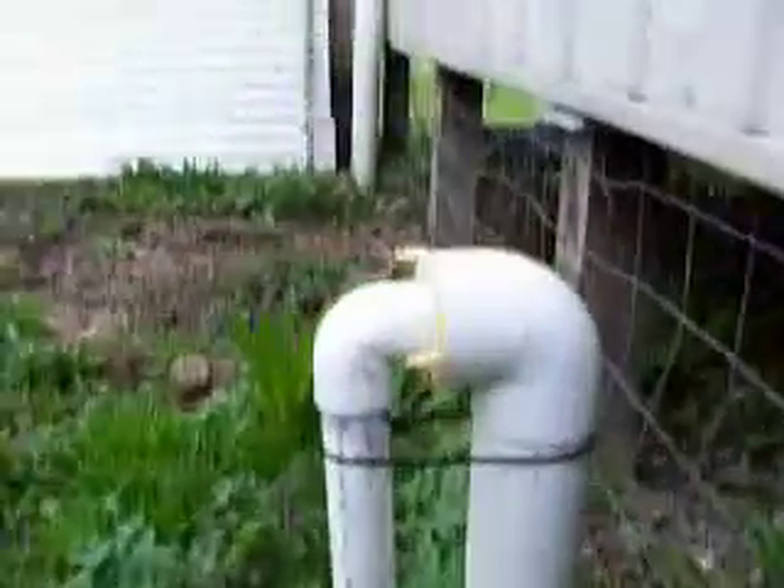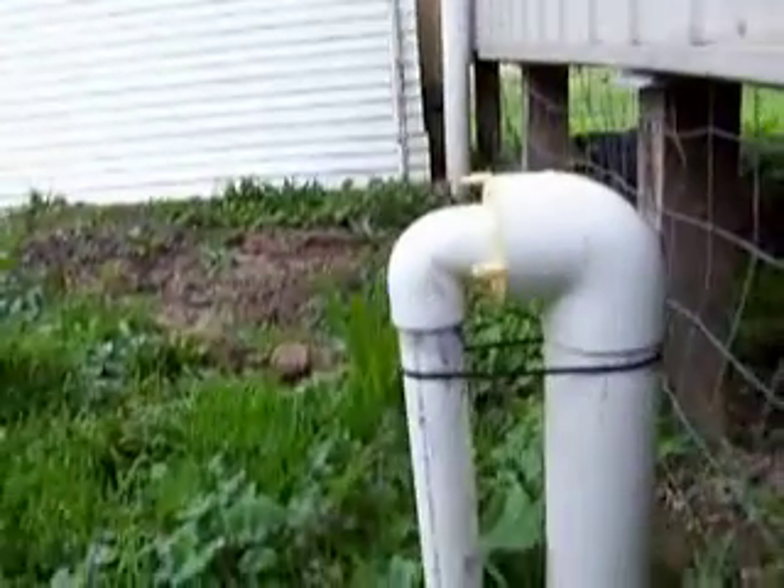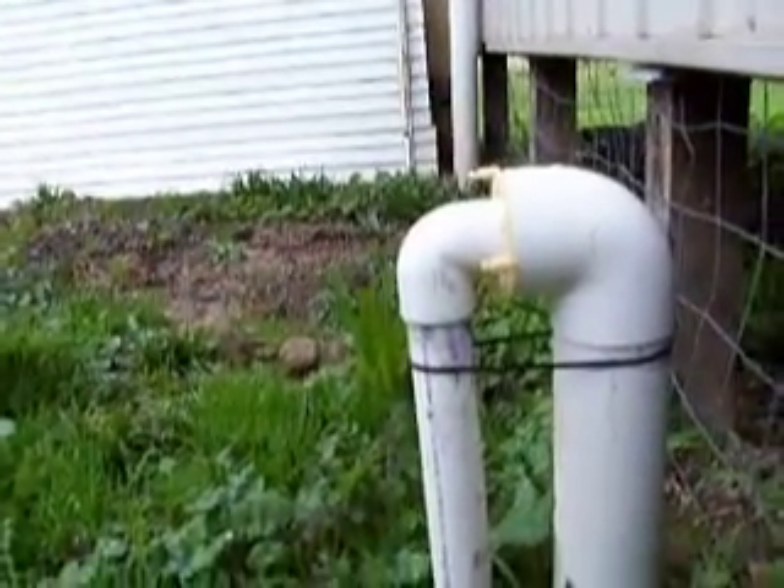That's the outlet to the stormwater drain. The reason why it sticks out of the ground is to prevent backflow into the pit from the stormwater system when the pump's not operating.